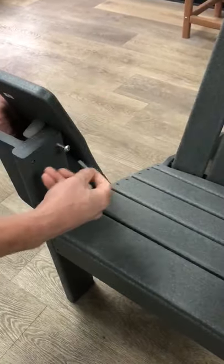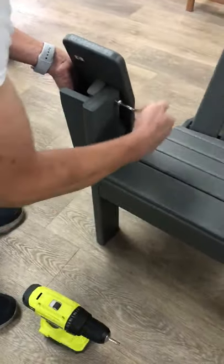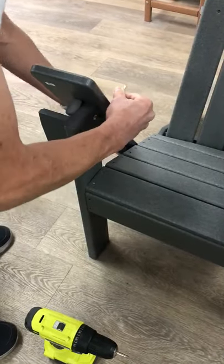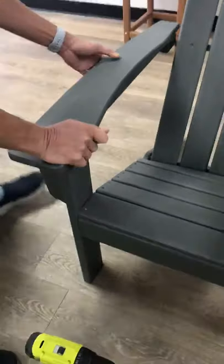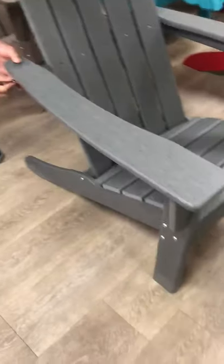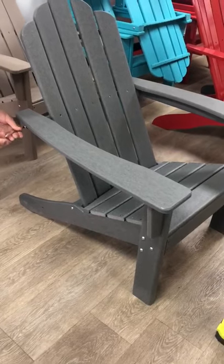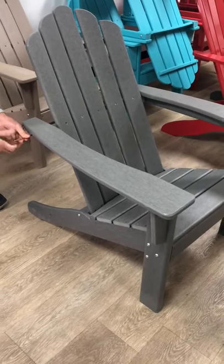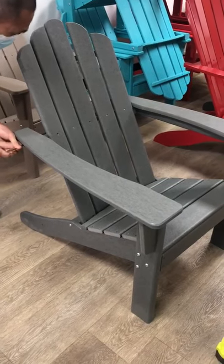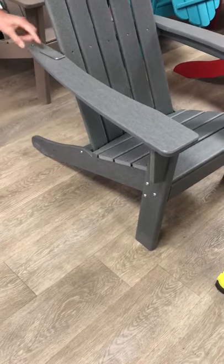The arm should be facing down, and then with the LT you should be able to easily screw that in, lift it up slightly, and assemble the back part. And that should be it — it's all done.